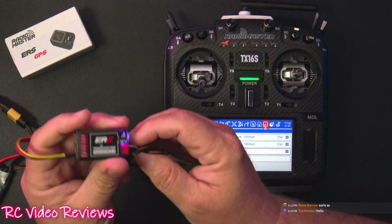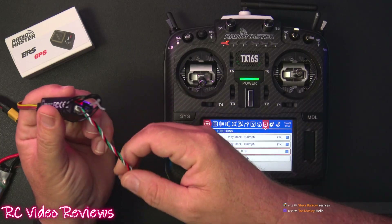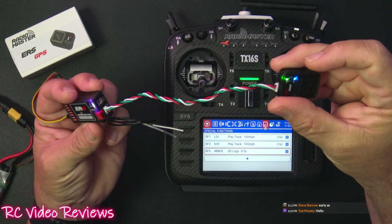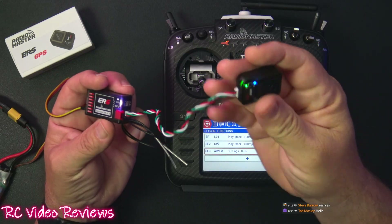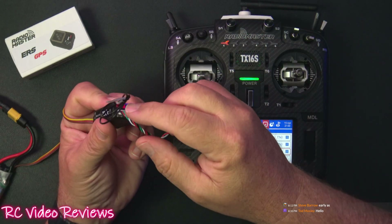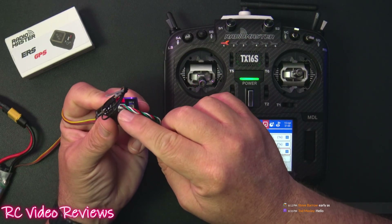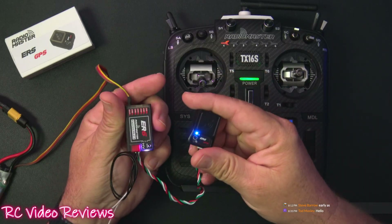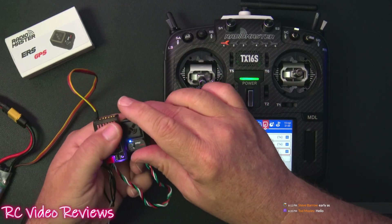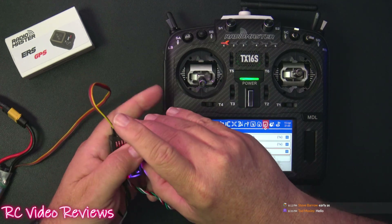These ER6s with the URT ports in the back have a very simple connection to a GPS. The wire comes in the kit with the GPS, so when you buy this unit you get the wire that plugs into both of these. All you have to do is run CRSF output and that's it — it's pretty much plug and play.